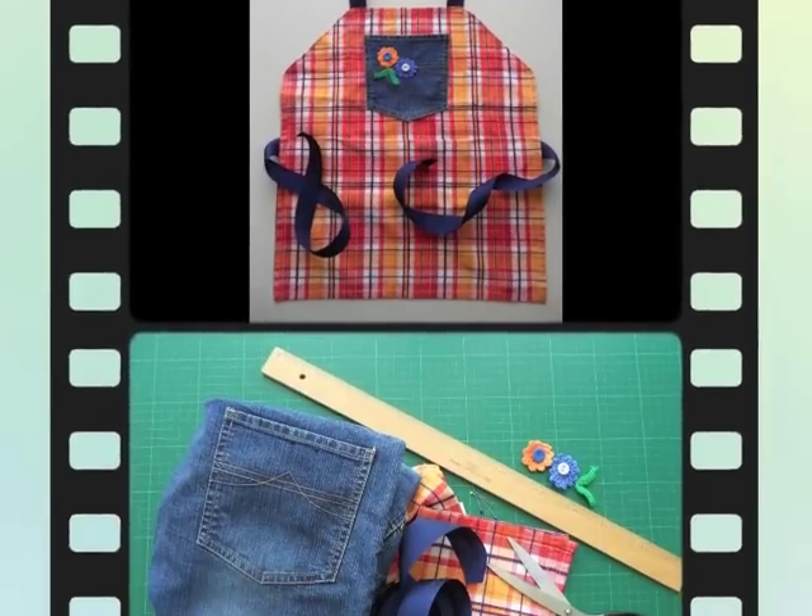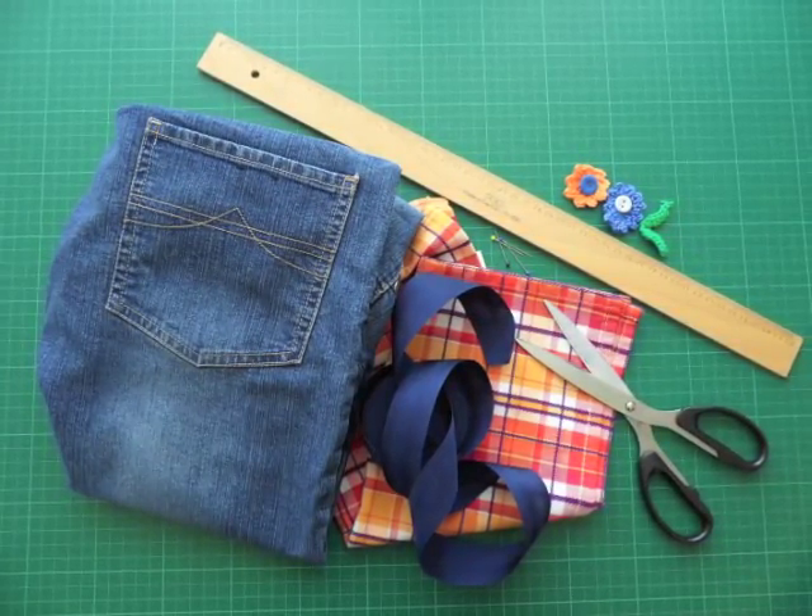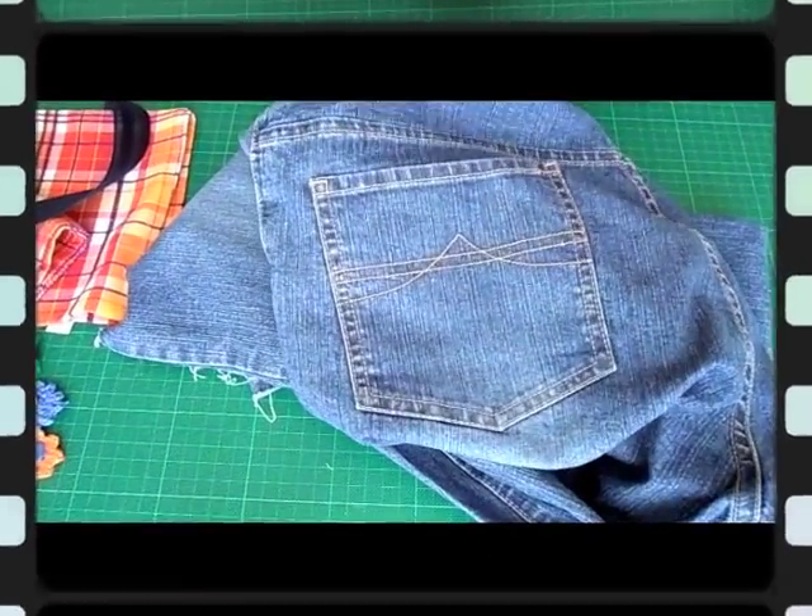You can use any kind of dish towel. You'll need an old pair of jeans, cotton ribbon, a pair of scissors, the old dish towel, a ruler, some pins, and crocheted flowers and buttons.